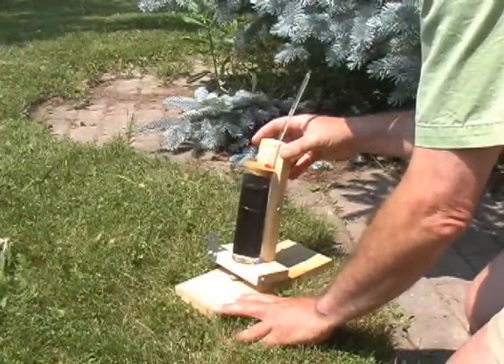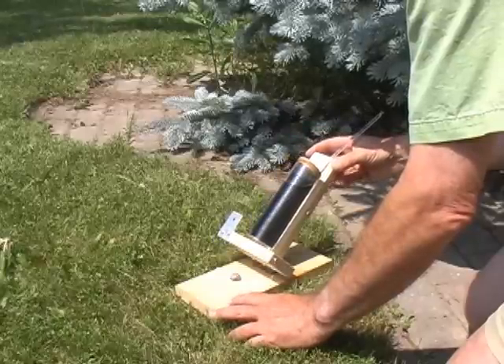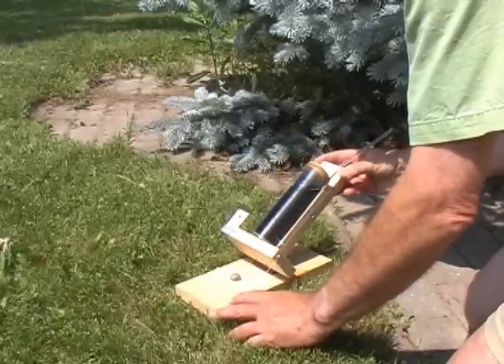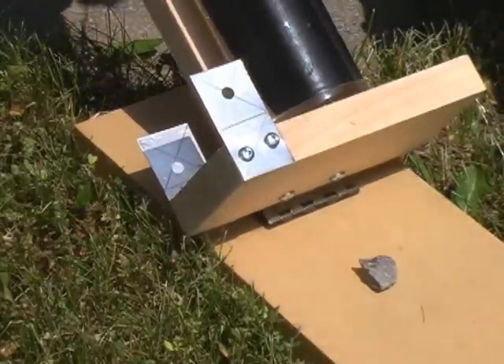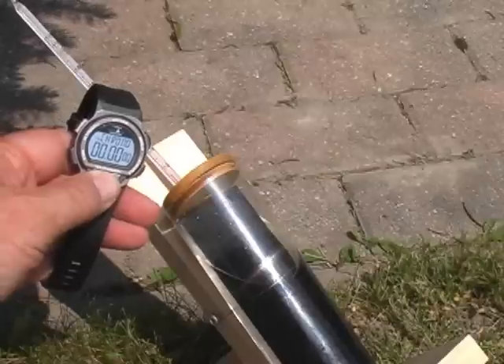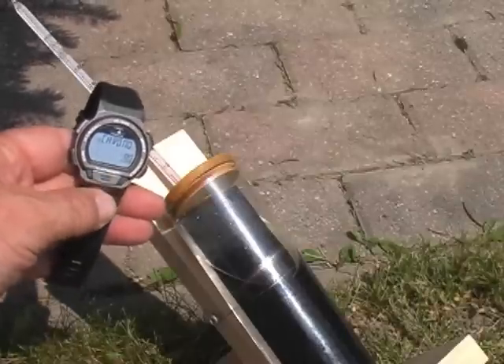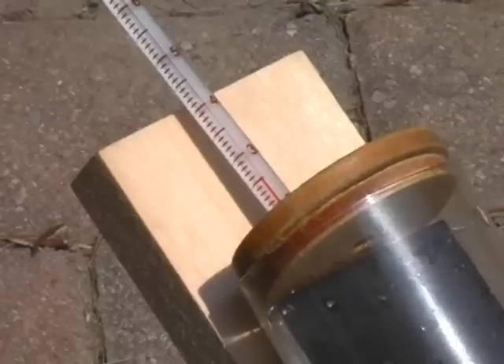Once the temperature is normalized, sit the collector in sunlight and adjust it so the Sun shines directly at the metal plate. I created an alignment tool — when the Sun shines through the front hole onto the center of the back plate, the collector is aligned with the Sun. To begin, start your timer and record the temperature. Our starting temperature is 25 degrees Celsius.